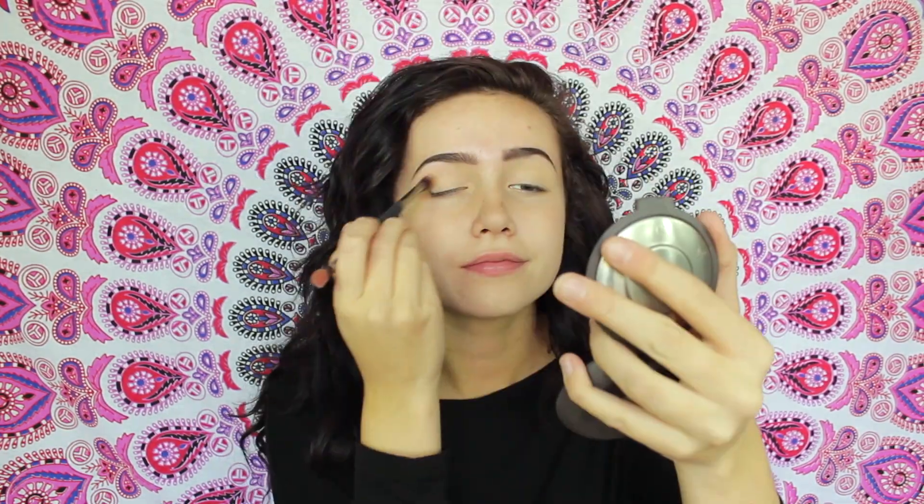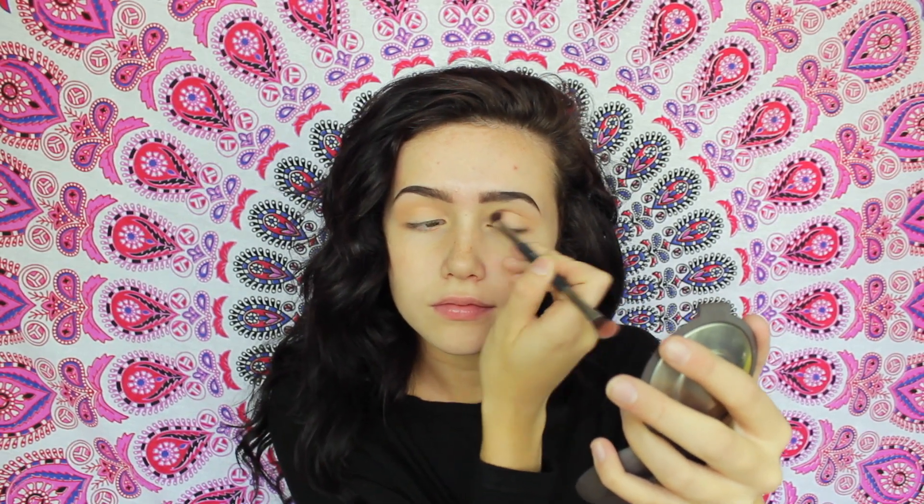With my It Cosmetics Duo brush, I'm going to be taking this light tan color as my transition shade and buffing it into my crease. Using the same brush, I'm going to add some more depth into my crease by taking another tan shade which is just a little bit darker than the first shade we used.